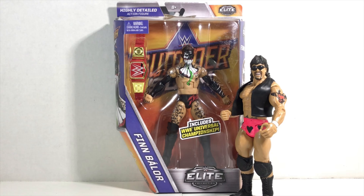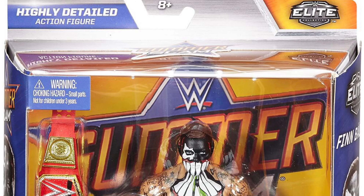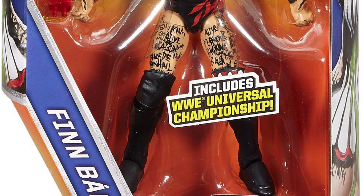This is Hector Canales bringing you a quick unboxing review of Mattel's WWE Elite SummerSlam series, Finn Balor! Finn Balor comes in this sweet exclusive packaging, showcasing him and his prize in front of the SummerSlam logo.